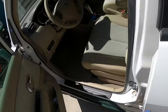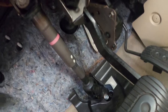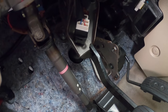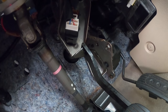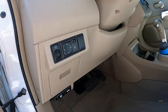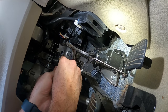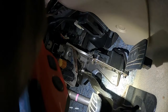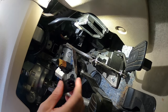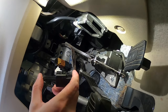The switch is up underneath here, if you can see it. We'll go ahead and pop that out, replace it, and see if that fixes our issue. We'll start off by unplugging it. It's easy — looks like it just twists and pops out.